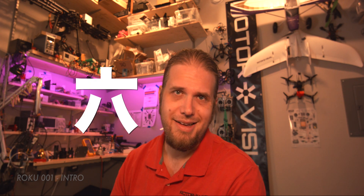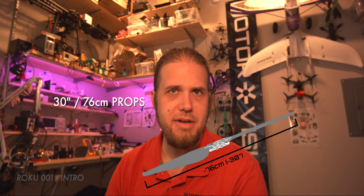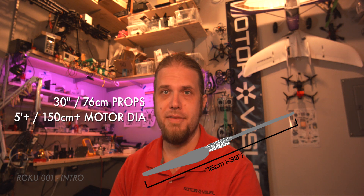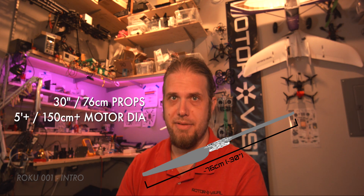I'm building another hexacopter, but this time it's going to be rather large. I've named this prototype project Roku, as in the number six in Japanese — not to be confused with the TV streaming box of the same name. This aircraft is designed around 76-centimeter propellers, which is about 30 inches, with a motor-to-motor diameter of 150 centimeters, or about five feet.